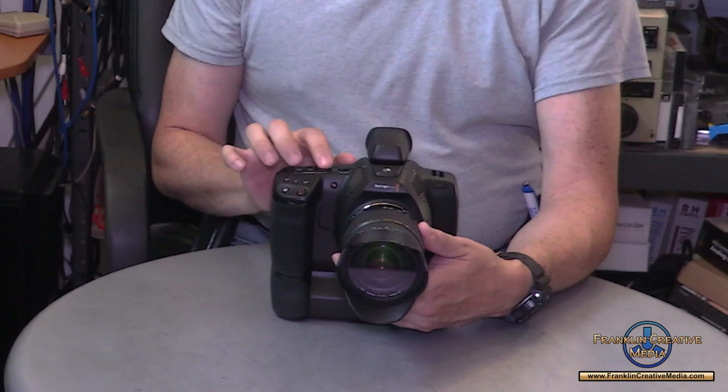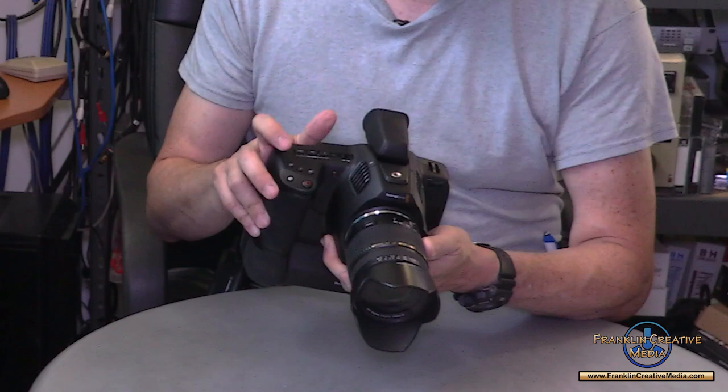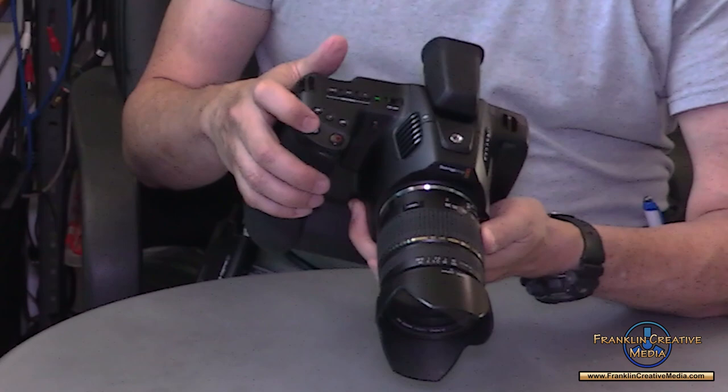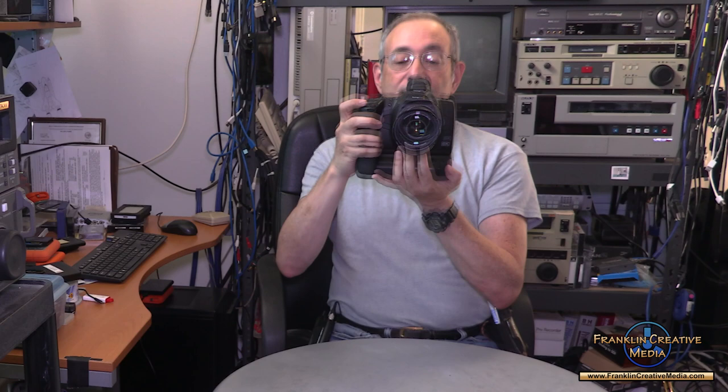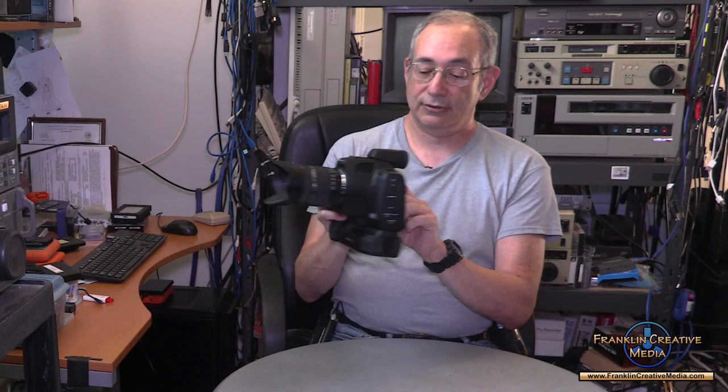It's very simple to operate. The on/off switch is here. It has assignable function buttons up top, and you have ISO, display, and white balance controls, and over here the record button. There is also a separate button for stills — it does take decent stills, though I didn't like using it as a still camera, just because you had no real feedback other than a little indicator flashing on the screen telling you that you just took a picture.